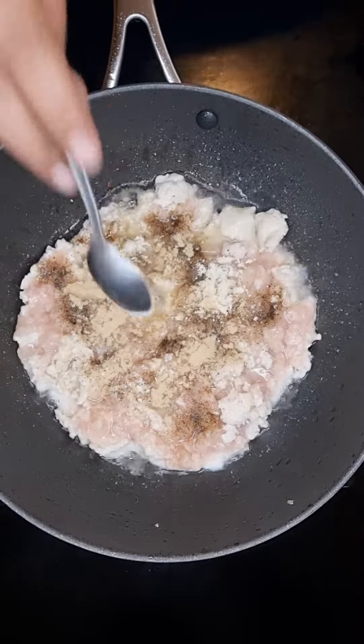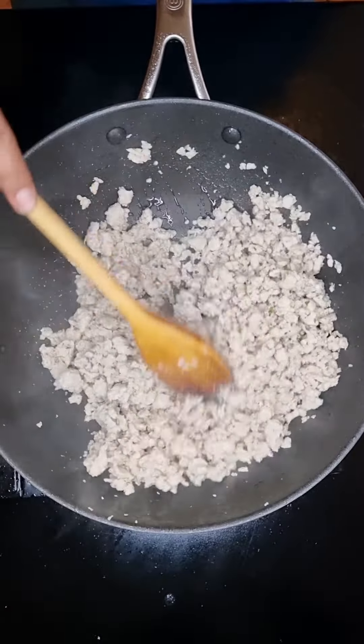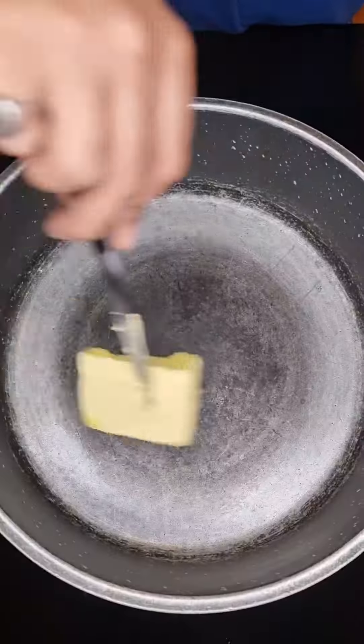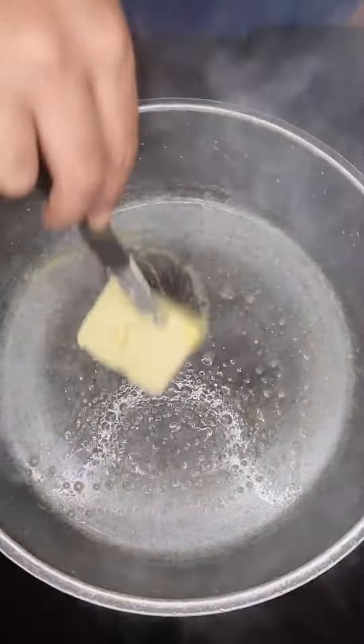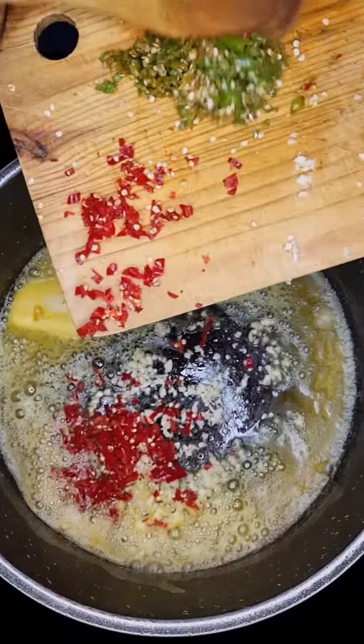First up, into a heated pan, let's add in some oil and some chicken mince. Then add in half a teaspoon coarse salt, black pepper, onion powder, garlic powder. Let's give that a good mix. Then add in one teaspoon of parsley. Let's give that a good mix and cook through until done, then set aside.